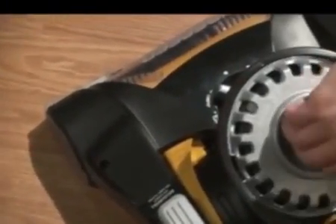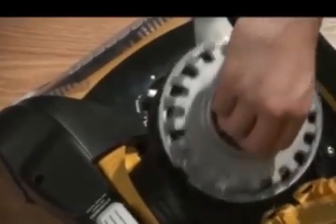The Eureka Airspeed All-Floors features a high-efficiency allergen filter to help remove dust and allergens, and a washable, reusable dust cup filter which requires less frequent replacement.